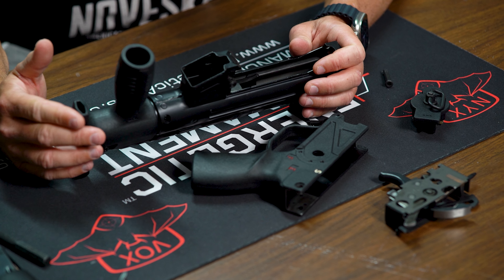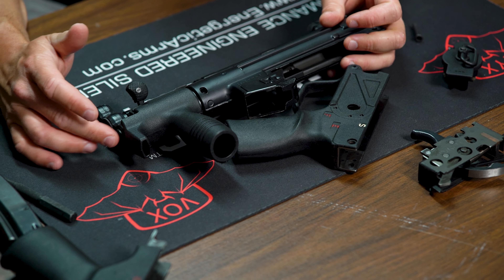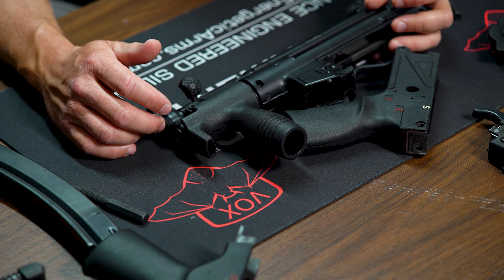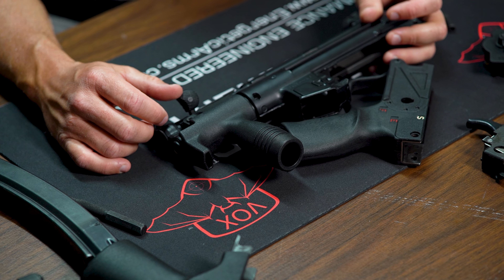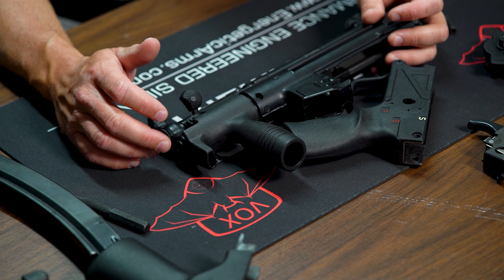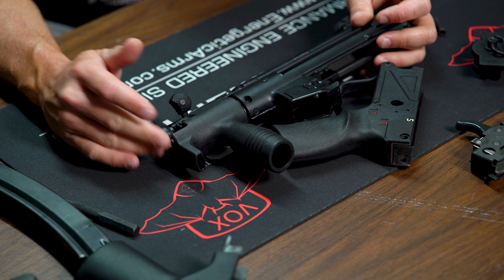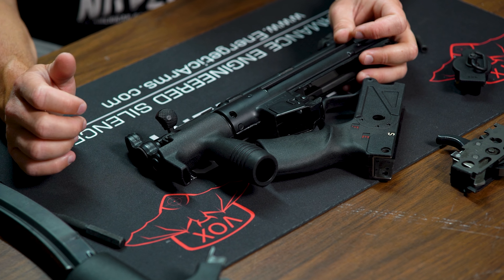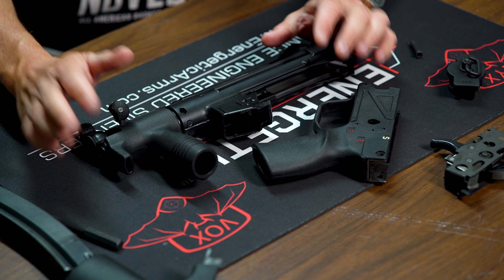We're also going to have Bain Off Machine install an extended threaded barrel — possibly an HK94 barrel cut down — and add a three-lug adapter so we can shoot it suppressed. Today we won't be shooting it suppressed, but we'll do another video once everything comes back from Bain Off with the new barrel installed. For now, we'll head to the range and shoot it to see how it sounds.